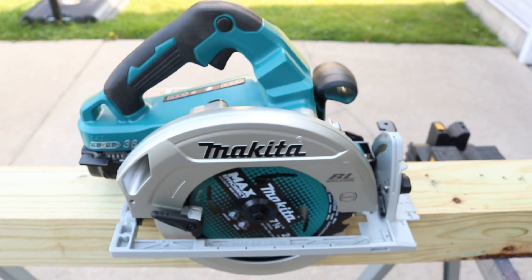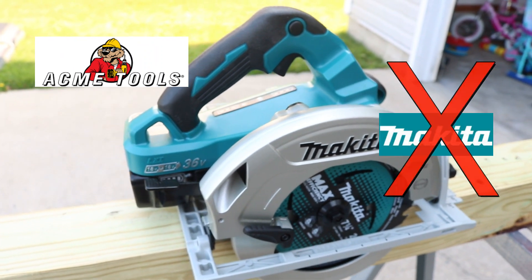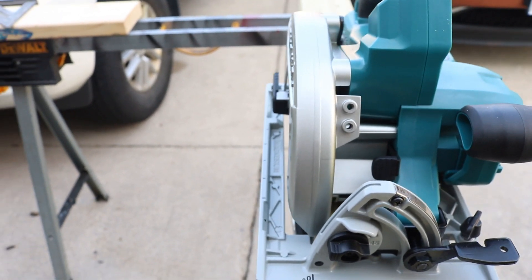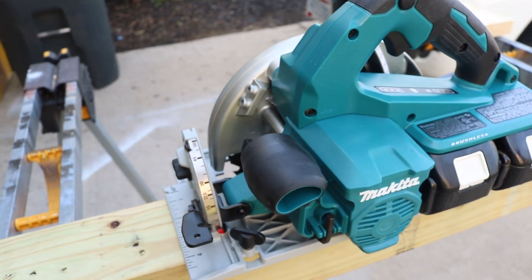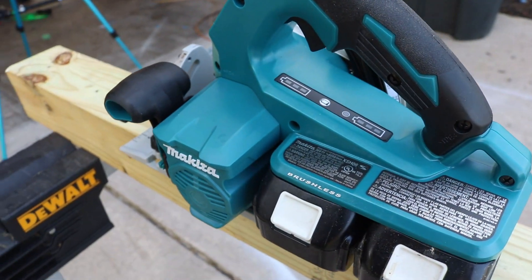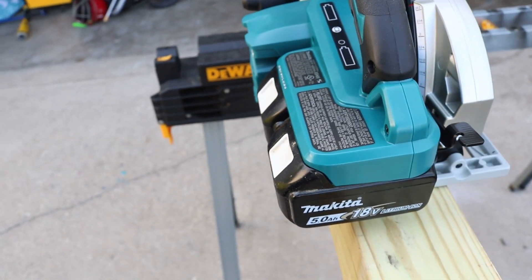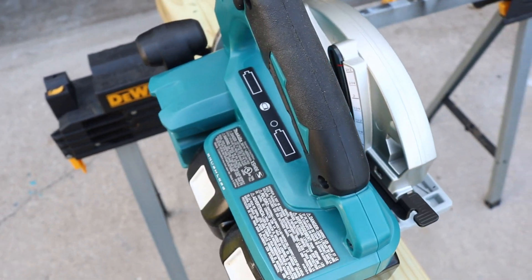A couple people asked me to bring this to the channel, and thanks to Acme — not Makita — they sent it over for us to take a look at. I'll put a link in the description below for this saw. Here's the thing about Makita saws: I truly believe they are like the Ferrari of saws. They are just so smooth operating, so comfortable, and really well built. That said, there is one issue with this saw we'll talk about in a little bit.